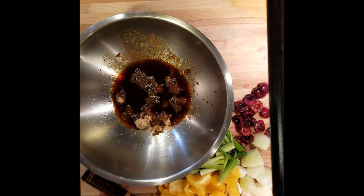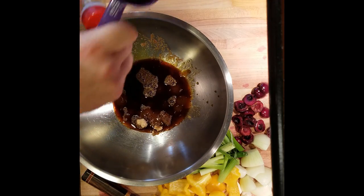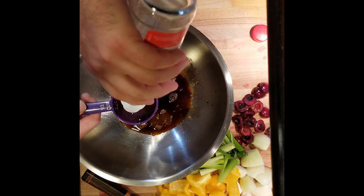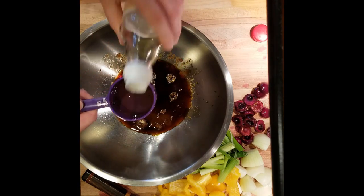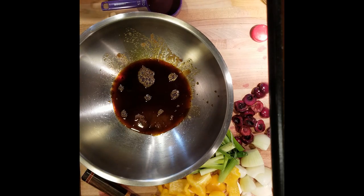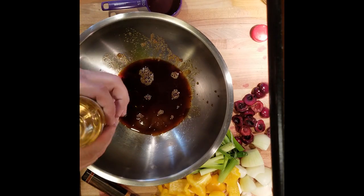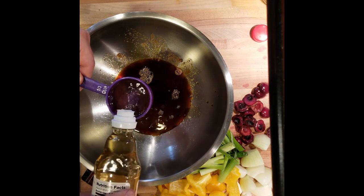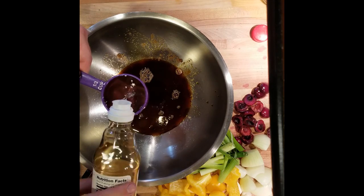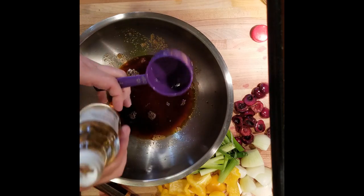And then we need a third of a cup — it calls for rice wine, but you can substitute with rice vinegar to give it that kind of tang. I don't have rice wine; I've never had rice wine actually. So pour that in there.